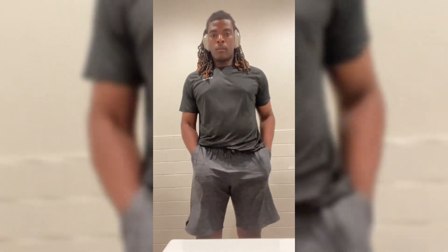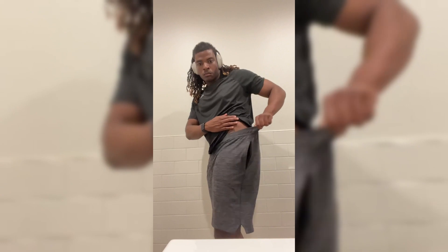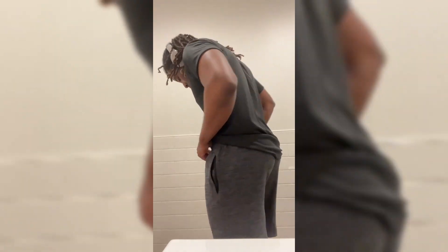I'm an XL, and this is how an XL fits on me. If you want to see exactly how it fits, you can see based off this. Like I said, it does have that elastic waistband as well. But these are the easy run shorts.